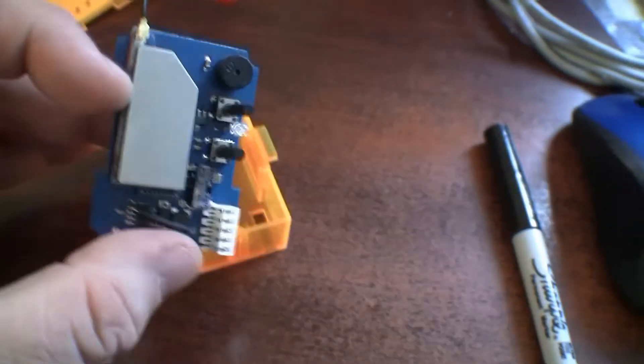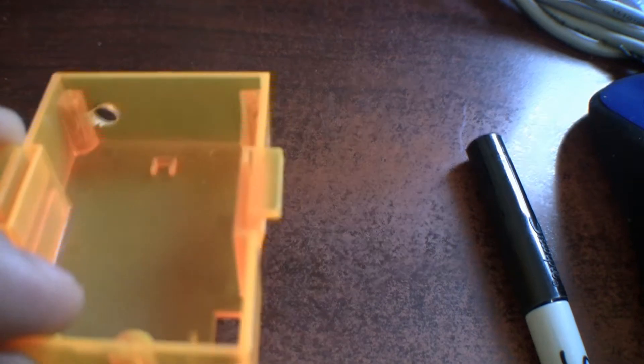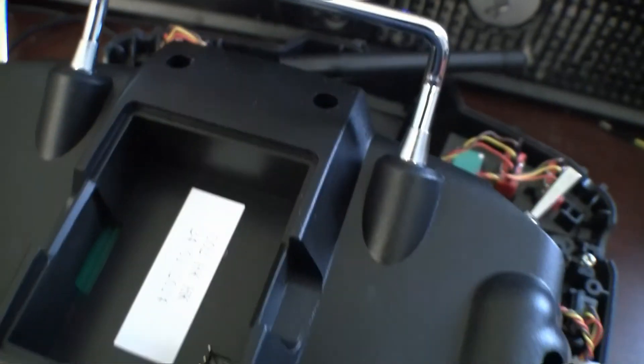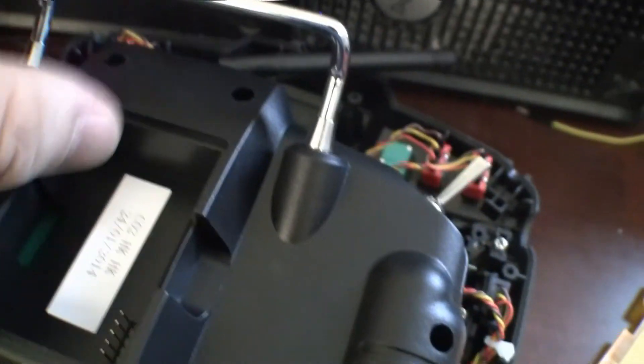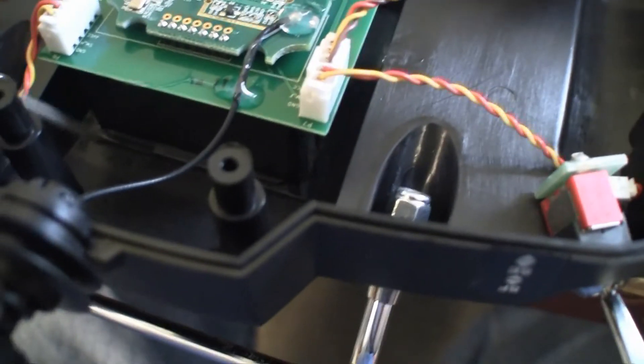I pulled the module out and you can see the antenna where it connects. What I did was I drilled a hole right where that antenna sits, and that's coming out of the top. Over here on the Taranis, you can see where the module sits — the hole's right there. I marked it there but I haven't drilled the hole yet. The hole should be coming out right down where my finger is.